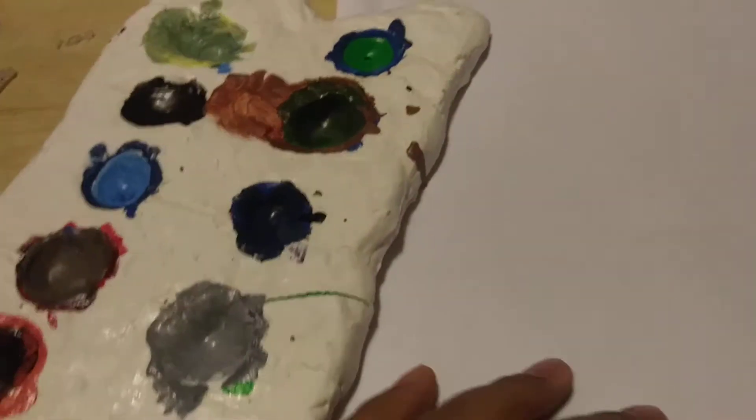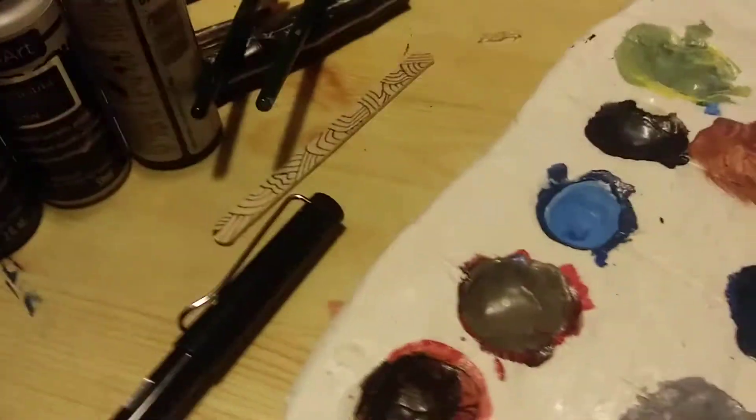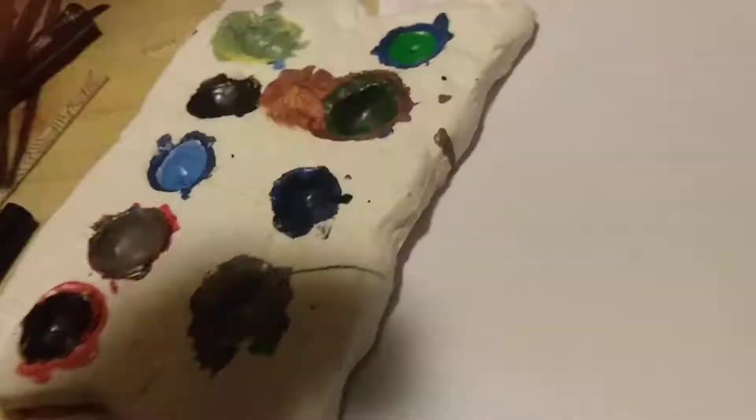Hello everybody, welcome back to the channel. Today I'm gonna be teaching you guys how to paint. Step one: you want to grab your palette. Find whatever color paint you want — let's go with blue for now. Take the blue, open it up.